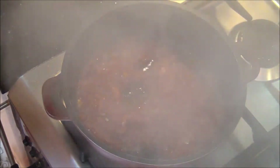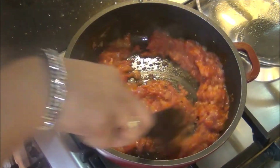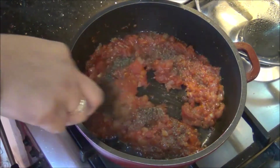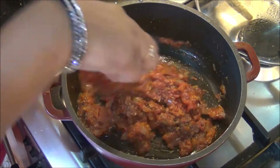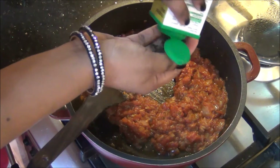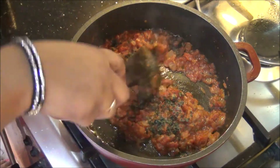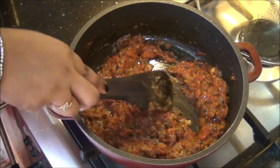Now after 15 minutes you can see all the moisture is absorbed and the oil has started to ooze out. At this stage I am going to add the Italian mixed herbs — about half a teaspoon — and once this is all mixed I am going to add a quarter teaspoon of black pepper powder. This is also the time to add the fresh basil leaves. Today as I said I am using the frozen basil — about 1 tablespoon. If you don't like the flavor of basil you can skip it or reduce the amount. Also add salt to taste, around half a teaspoon of salt, and mix them all together.